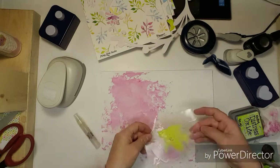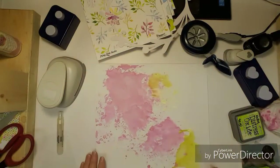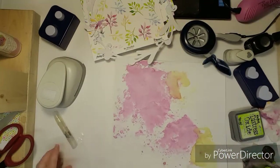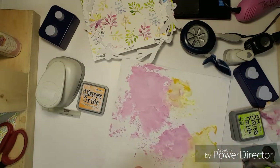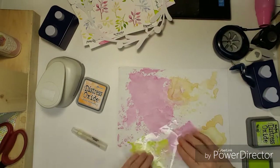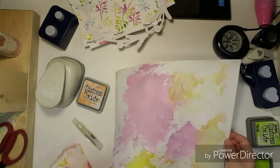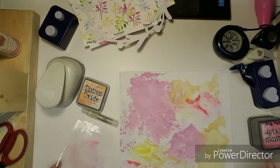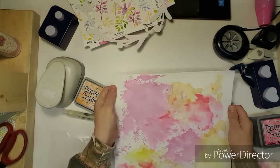I didn't really like how the green turned out kind of yellow — it just didn't really go. It kind of looks more yellowish. Then I used the Spiced Marmalade and just did it over the green a little bit. And then here comes the Twisted Citron — I'm going to try it again, but I think I'm going to have to shop for a different green. And then I will use the Picked Raspberry, bringing all those colors in because they are in those papers from Pretty Little Studio.